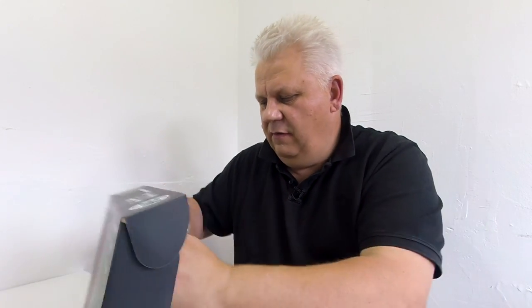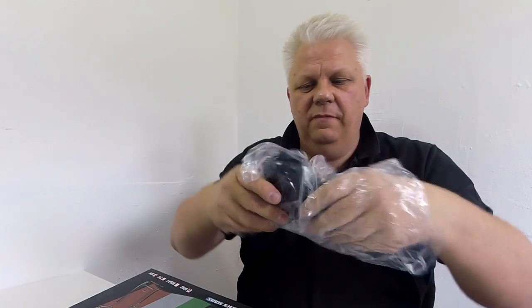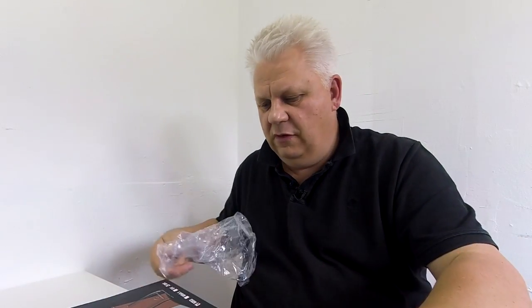So in the box is a manual, the magazine — a gas magazine, full metal magazine, very heavy, and a beautiful M92.